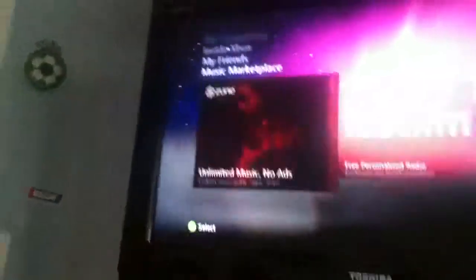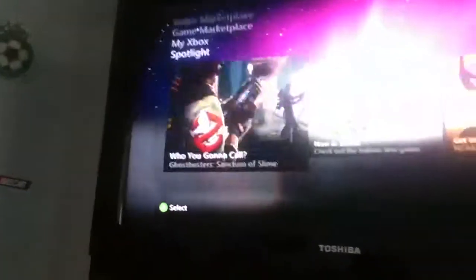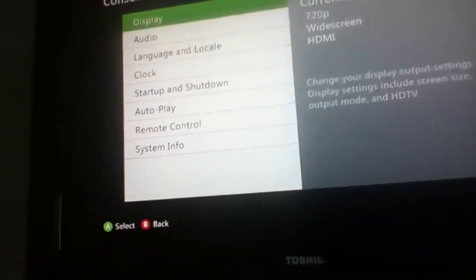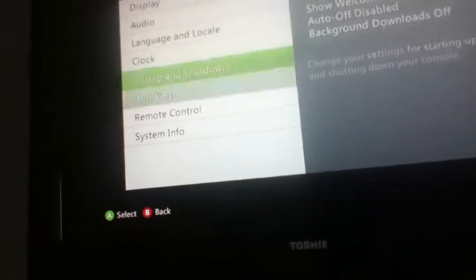You're going to go up to your 'My Xbox' tab and go all the way down to where it says 'System Settings,' then go to 'Console Settings,' and then go to 'Autoplay' — make sure that's disabled.